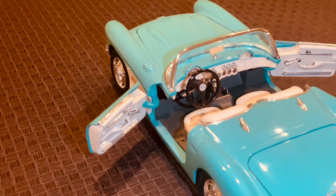Of course, a die-cast model isn't complete without a detailed engine. The hood of the Corvette opens to reveal a beautifully crafted engine block and all the other components you'd expect to find under the hood of a real car. Even the wiring and hoses are included.